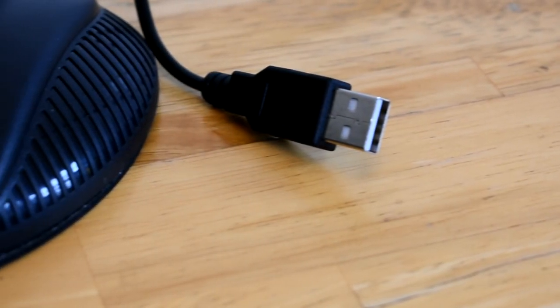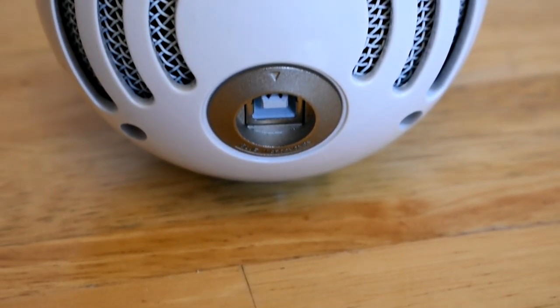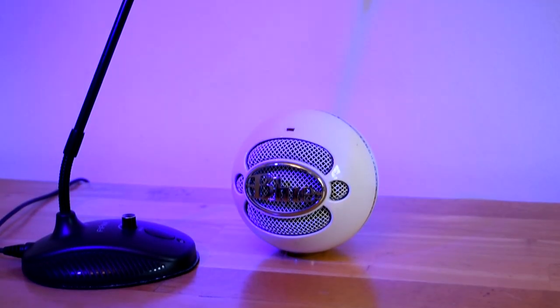It really all depends on your setup and room. Another thing to note is that this mic is powered by USB, which makes it much nicer than a mic that just plugs into a mic port. The Blue Snowball is powered the same way as well, and if you do not have an audio interface, these are both great mics to use.